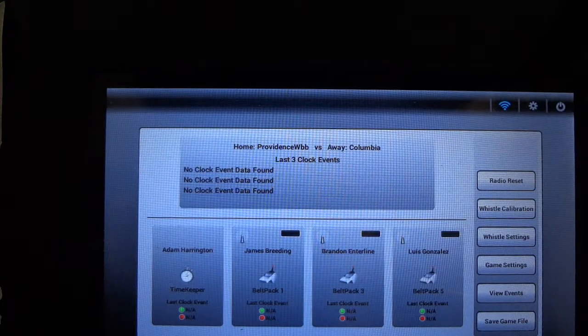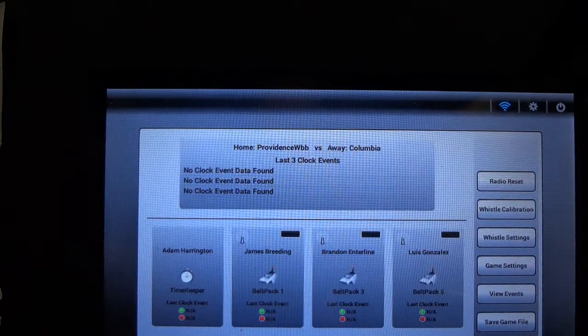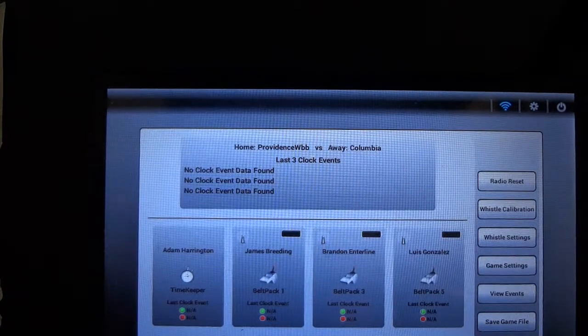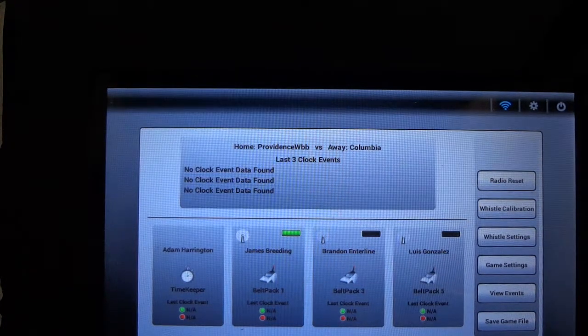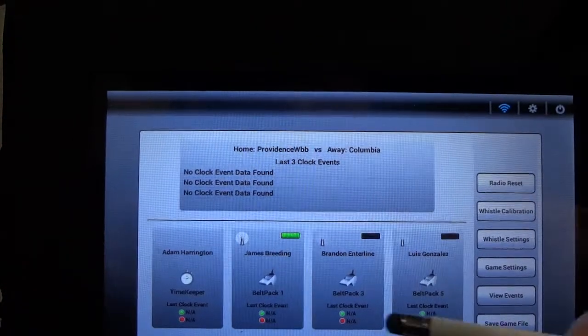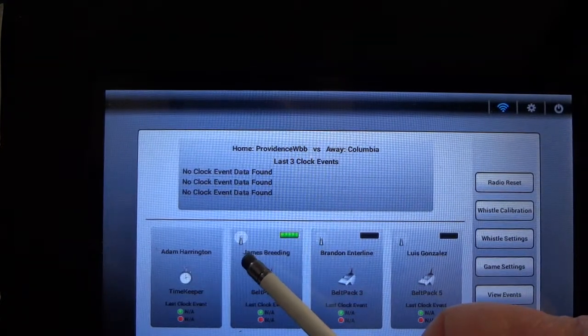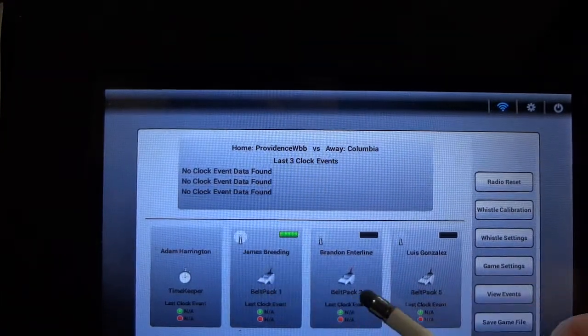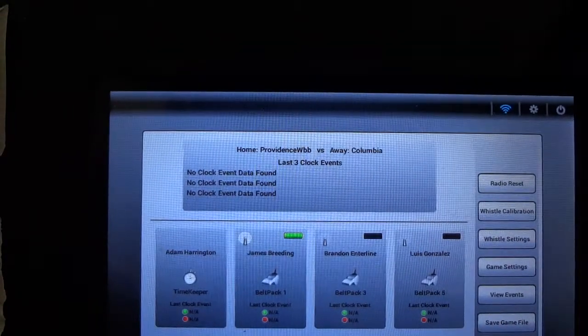In this section we're going to discuss how to calibrate a referee belt pack before the game. Before we attempt to calibrate the referee belt packs, it's very important to confirm through the main screen that the belt pack is actually on. You can see here we have belt pack 1 with the green battery indicator and the radio signal strength indicator, confirming this belt pack is on and communicating with the base station.